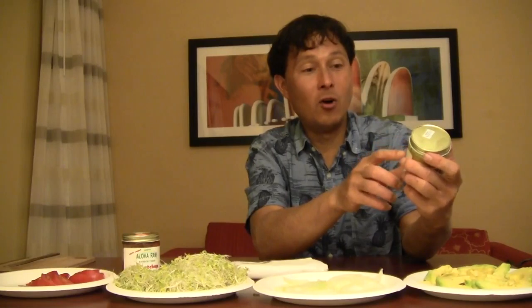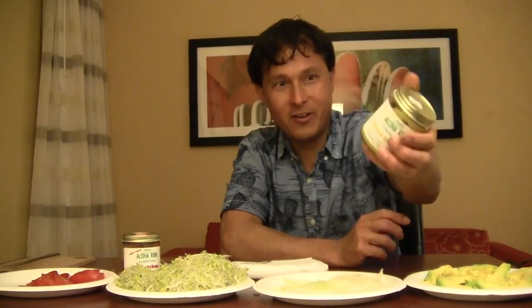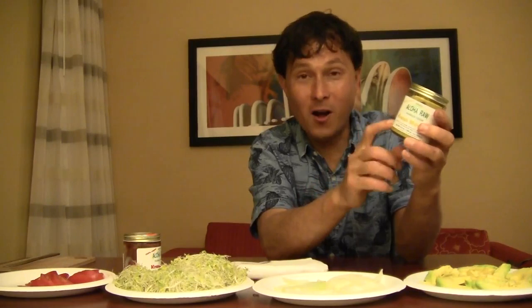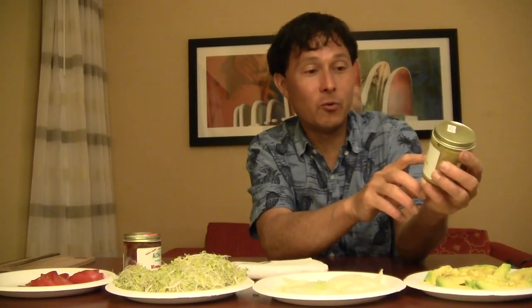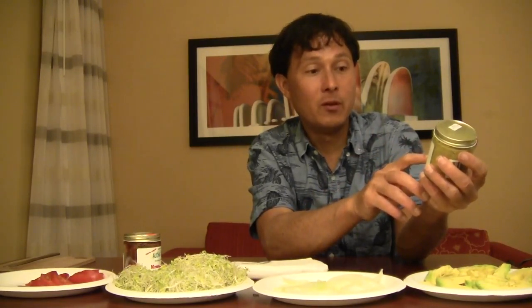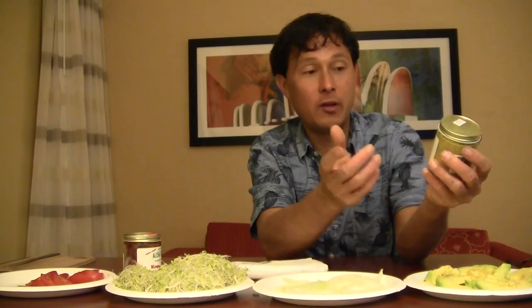We've got the krauchup, which is like the ketchup, and then we've got the mustard right here. Aloha Raw Company makes the kraut mustard. You can see the colors — this one is red and this one is yellow, just like the real thing we're used to, but this is a raw, healthier version. The first ingredient is cultured cabbage — probably just standard green sauerkraut — blended with ground mustard seeds, apple cider vinegar, pure water, Kona sea salt, agave syrup, and turmeric. I would swap out the agave for some dates and maybe use miso for the salty flavor.